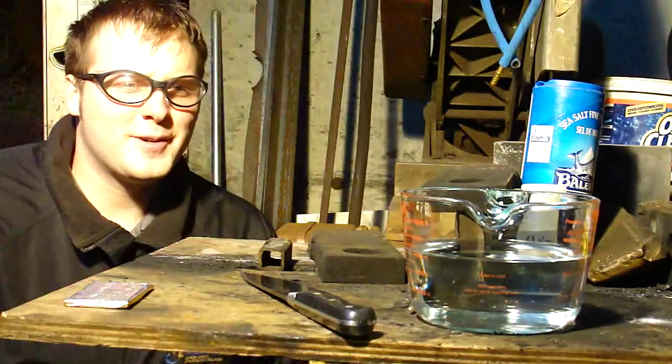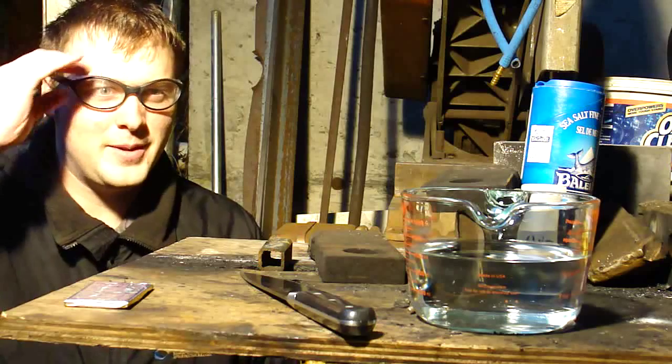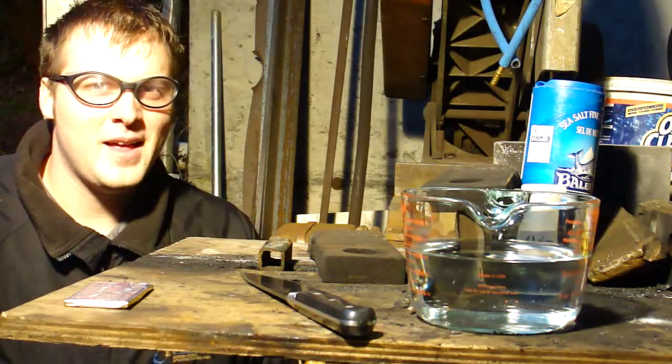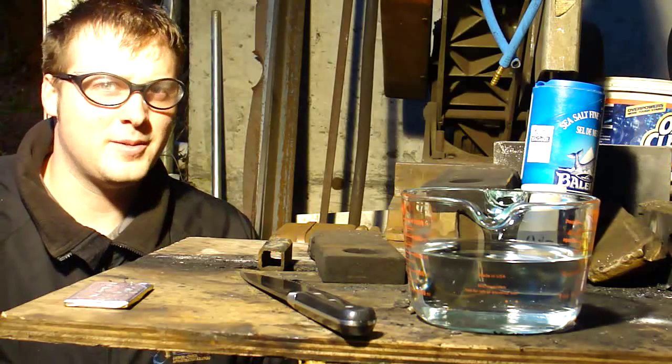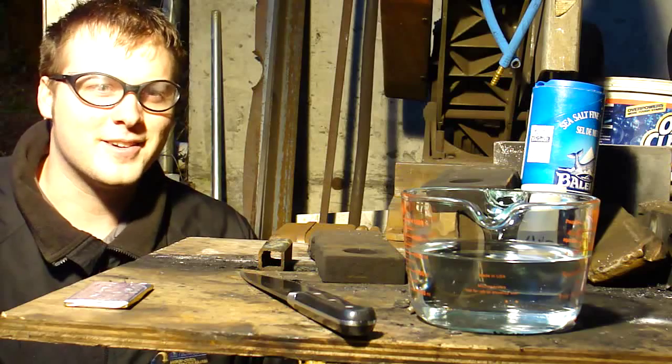Hi, this is Luke. This test is for Dr. Bates. Wanted to see what happens when you put a cut-up lipo cell into water and then water with salt in it. I'm also going to put nitric acid on it if it doesn't blow up still. So let's get started cutting it up.